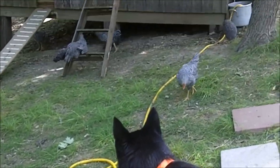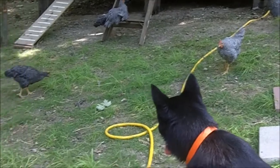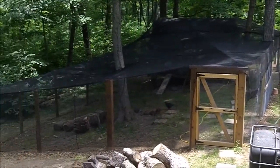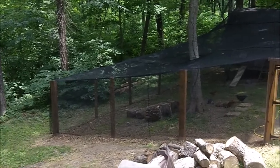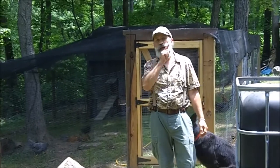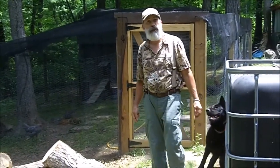Can I get them yet? Greetings friends, this is Survival Doc. Today I'm going to show you our chicken coop.